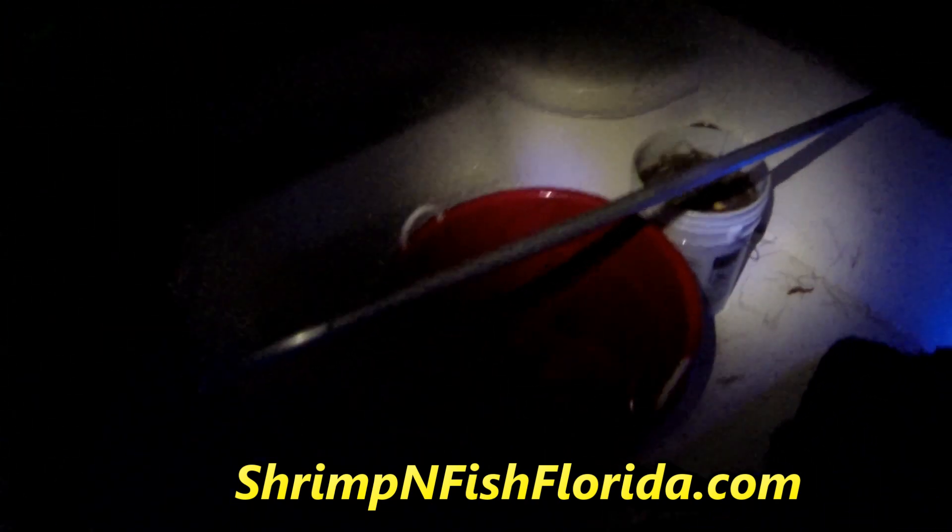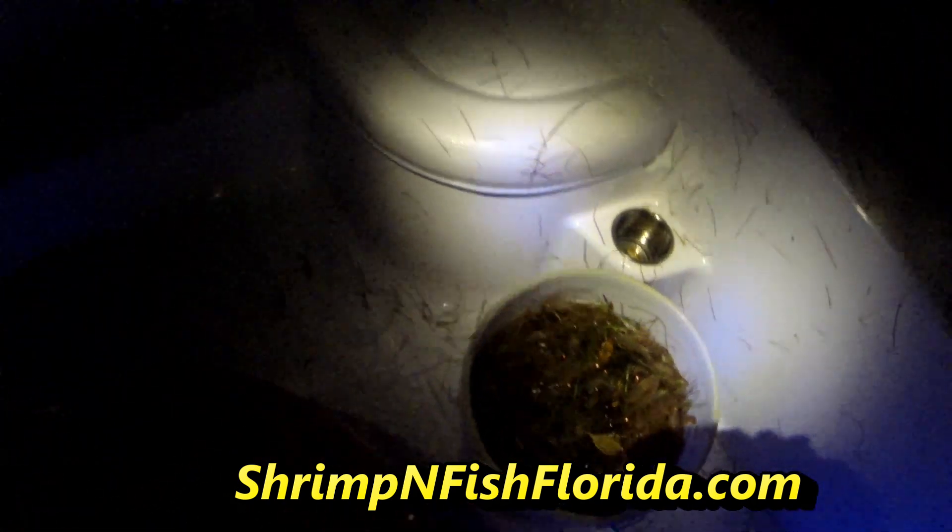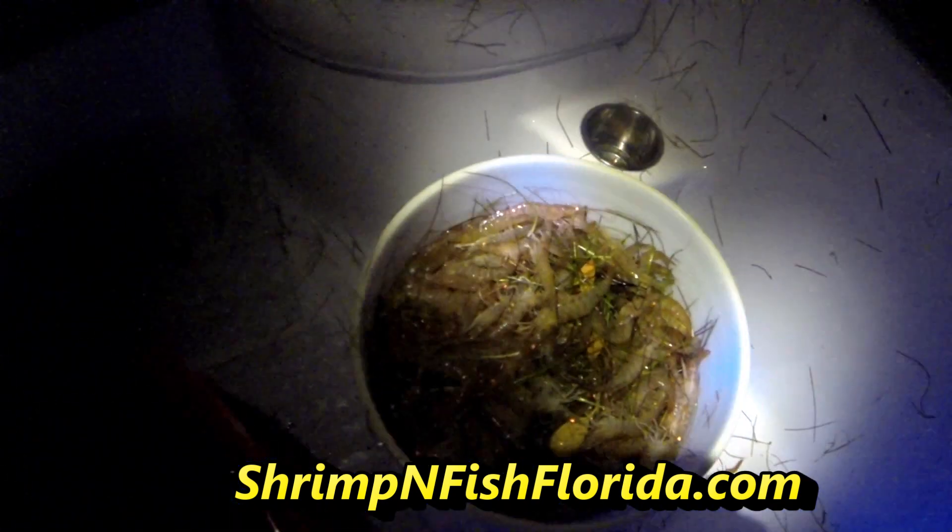I'm going to shut the video off again, we're doing really good but it's just too much to video. As you can see the shrimp have busted loose. Here we go — look, here's five gallons. We got our limit. Here's my buddy Ron — hey Ron, how you doing? Keep dipping! Well, that's the end of the video, we had fun. Once again, five gallons.